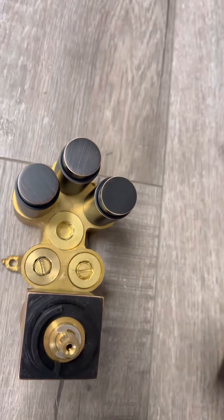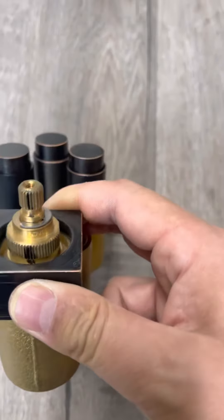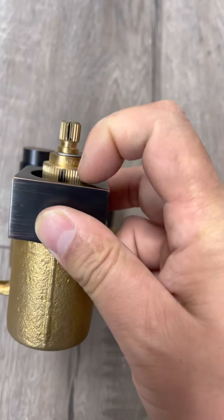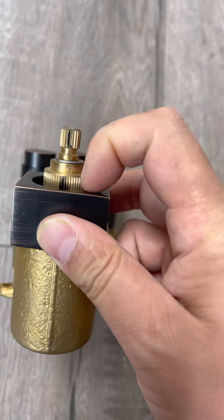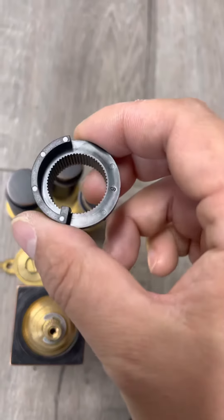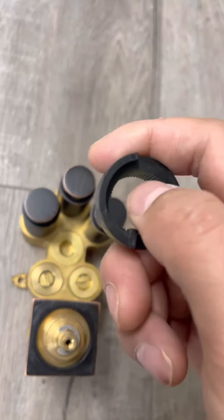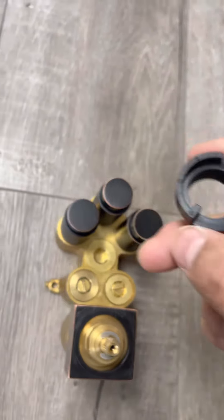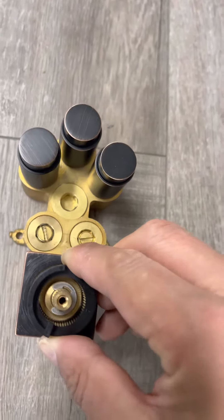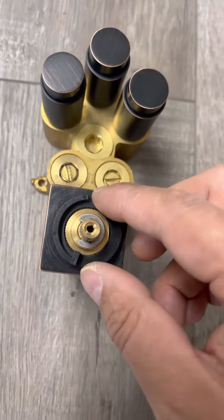On the second stand, make sure these two black lines or red lines match each other. On the second stand, there is a round stop limiter — you can see this higher and lower position. This stop limiter controls the maximum water temperature.